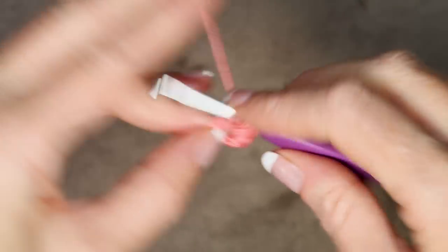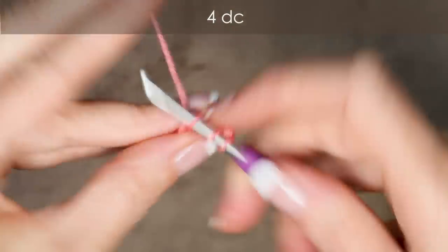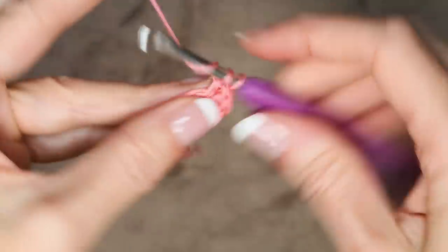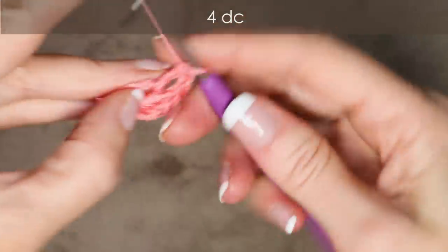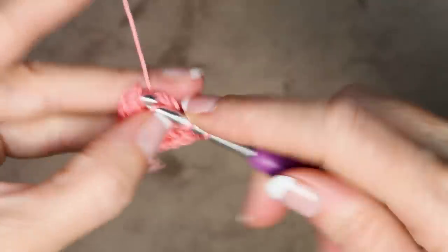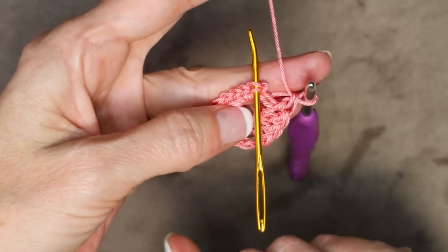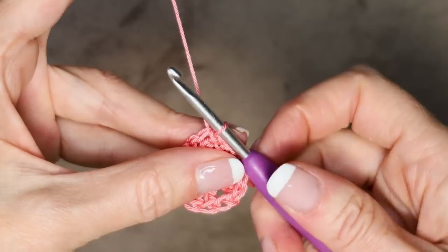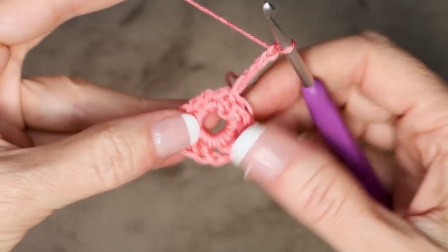And into the ring, still going over our tail, wrap your yarn and make 4 double crochets: 1, 2, 3, and 4. Chain 2 — 1 and 2 — and 4 more double crochets into the center of the ring going over our tail: 1, 2, 3, and 4. We're going to slip stitch into the top of that first stitch to join — slip stitch right there into 2 strands of that V — and chain 4: 1, 2, 3, and 4. Turn your work.